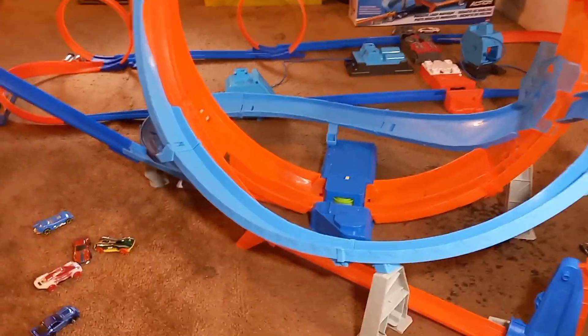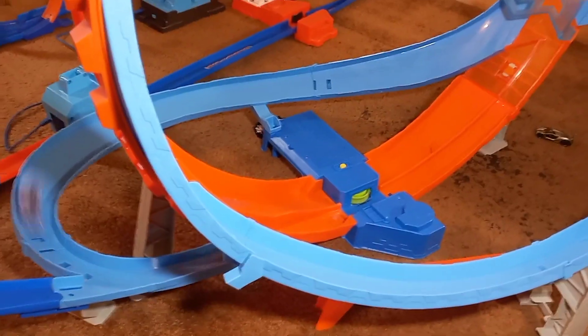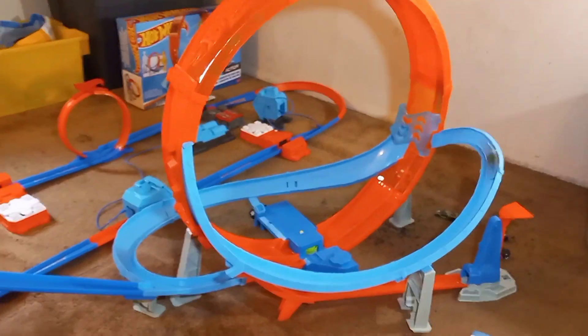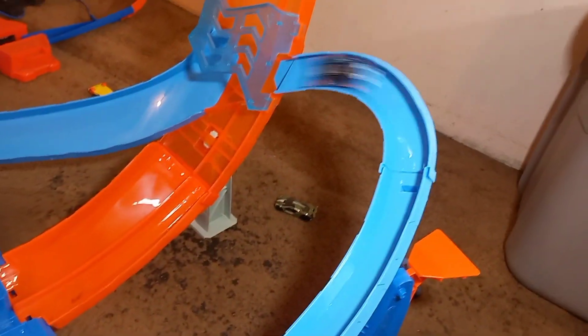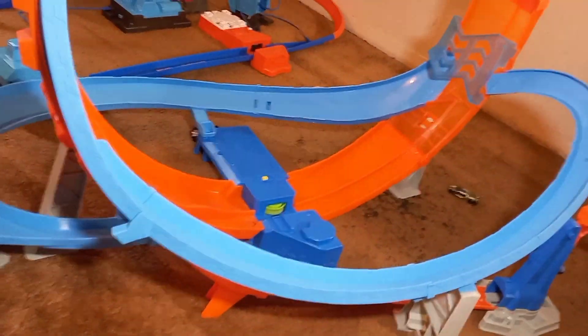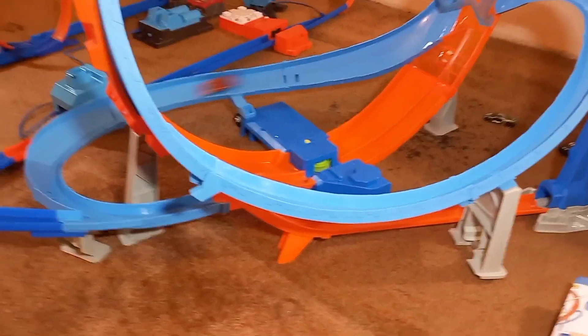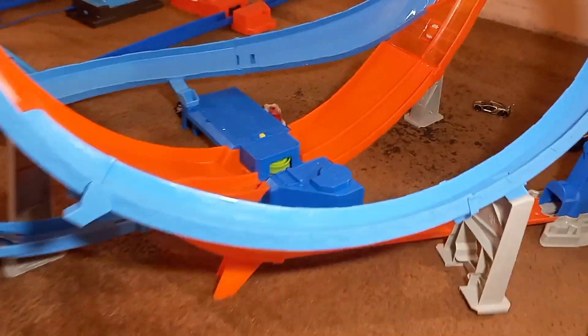There's two cards going now. Let's see if we can get one more card going in there — three cards! Let's try this Porsche. And there you go — it's still going. Let's throw the Porsche in there. That Porsche is going now, look at that.